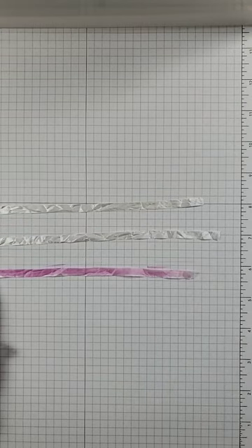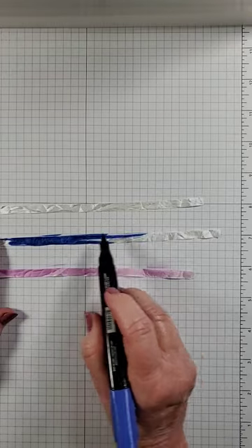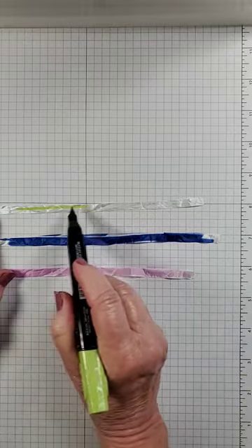The strips are about nine inches long. I'm going to bring in Starry Night and then bring in Granny Apple Green.